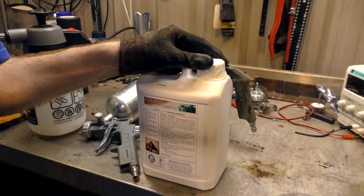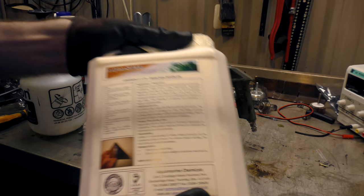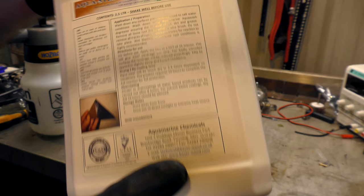Our product of choice for undersealing and rust converting is this Aqua Steel rust converter. I should point out that I bought this - we were not given any of this for trying. Two and a half litres of this costs you £34.99 from Amazon. It says shake well, so... I'm shaking it.